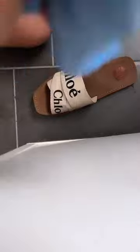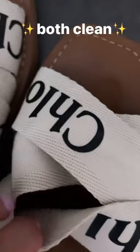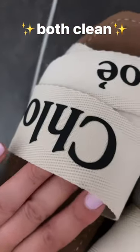I just take a cloth with some dish soap and some lukewarm water and I just rub the shoes. Once they're clean, I just wipe off the excess dish soap with some water again and then they're all clean. And that's it — super easy, right?